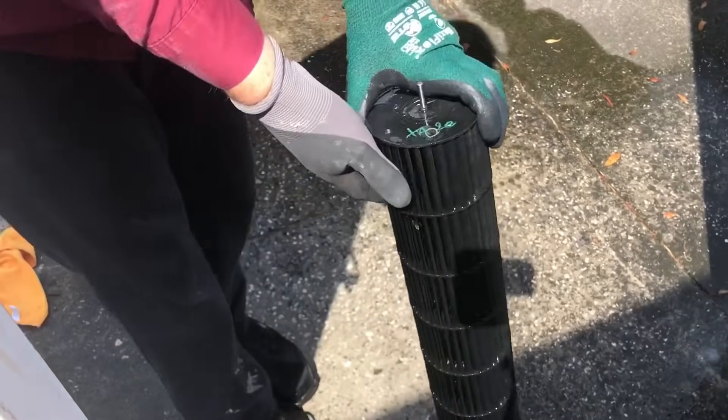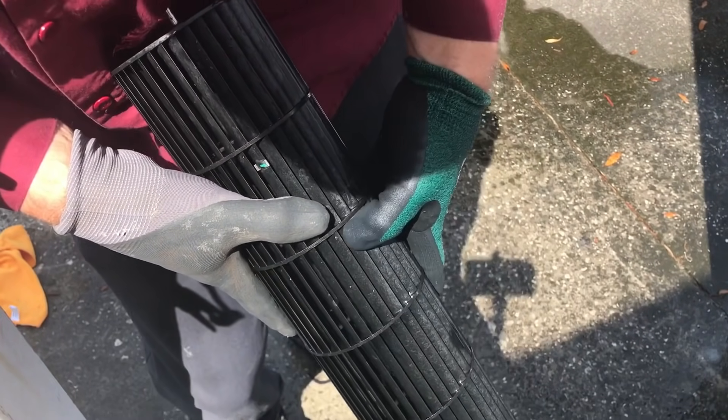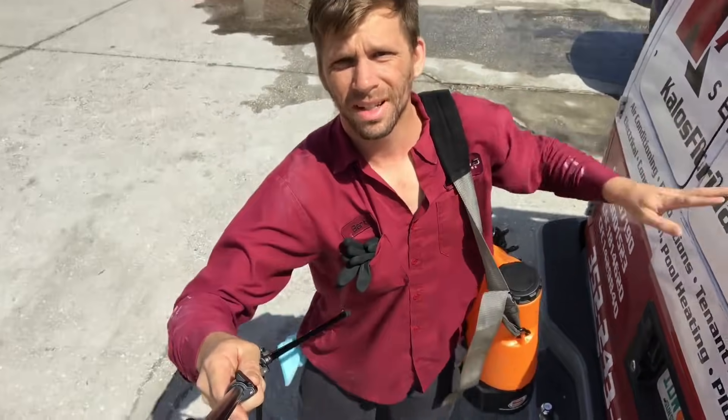These blower fins are really fragile, so if you knock them with metal they'll crack easily — you've got to be real careful when cleaning and working with them. Time to go in and clean that coil.